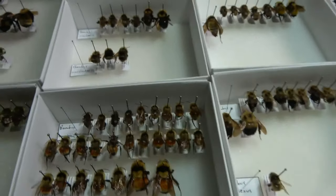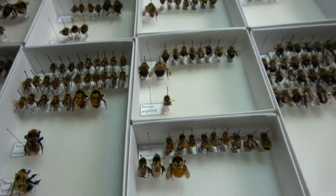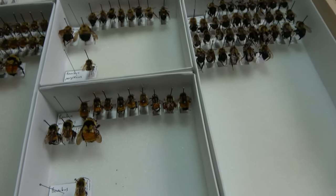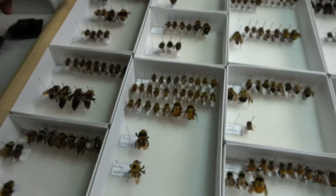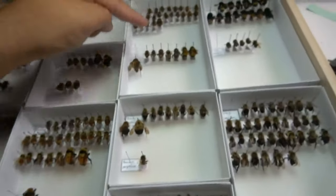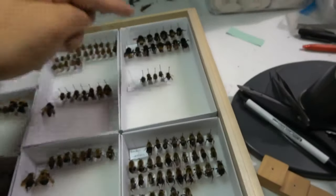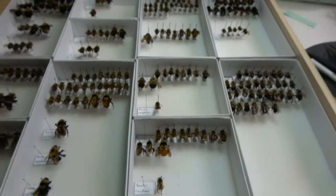We've got Bombus occidentalis, bimaculatus, borealis — just a whole bunch of different species. I think I'm up to... I have 24 bumblebee species in this drawer. I'm hoping I added at least another two or three this year from up in the mountains.